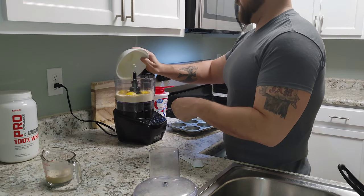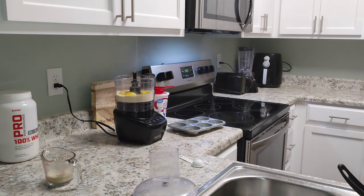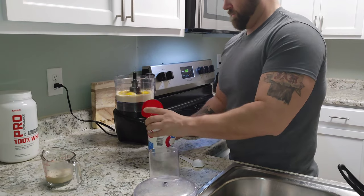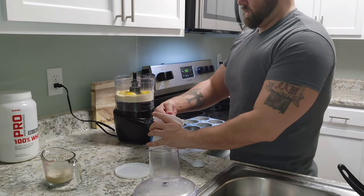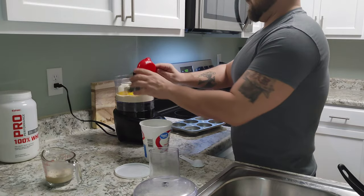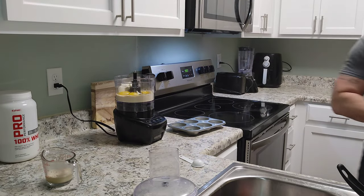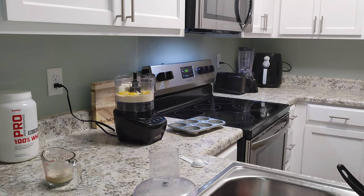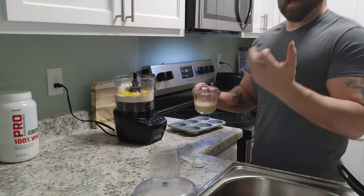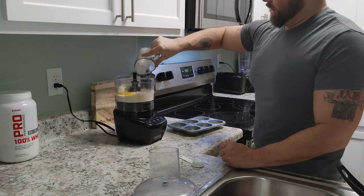We'll add in our melted butter and half a cup of full-fat ricotta cheese. And finally, we have our activated yeast — you can see how it's bubbled on top, that means the yeast is activated and has risen. This is actually going to give a really good bready flavor, along with the butter and the protein and everything else we've added.